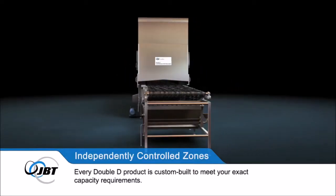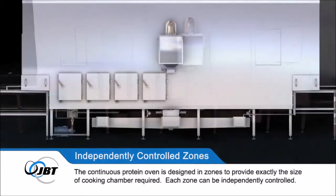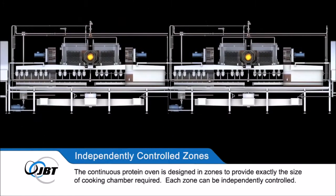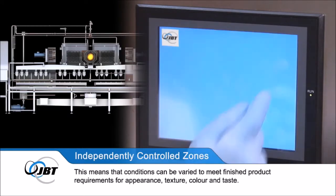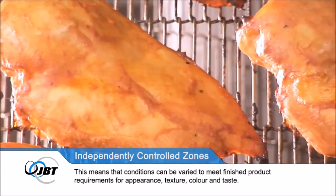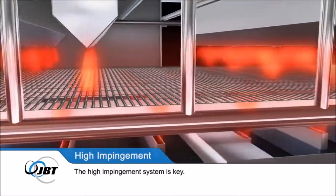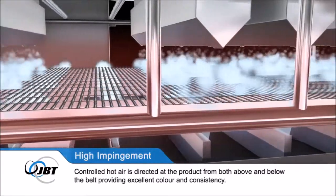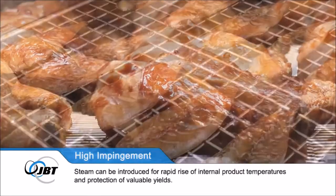The continuous Protein Oven is designed in zones to provide exactly the size of cooking chamber required. Each zone can be independently controlled, meaning conditions can be varied to meet finished product requirements for appearance, texture, colour and taste. The high impingement system directs controlled hot air at the product from both above and below the belt, providing excellent colour and consistency. Steam can also be introduced for rapid rise of internal product temperatures and protection of valuable yields.